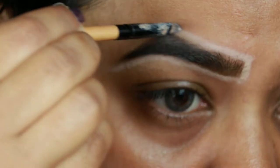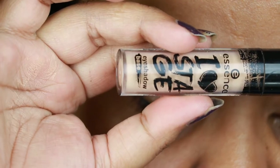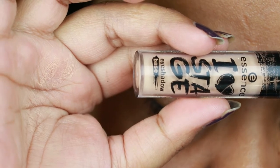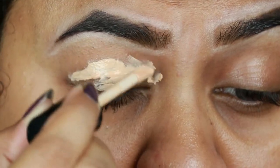All products and shades will be mentioned in the description below, so please check that out. I'm taking the Essence Eye Love Stage eyeshadow primer and priming my eyelids. You can use your regular concealer as well — I'm using this just because I got it. I'm blending it out using my finger.